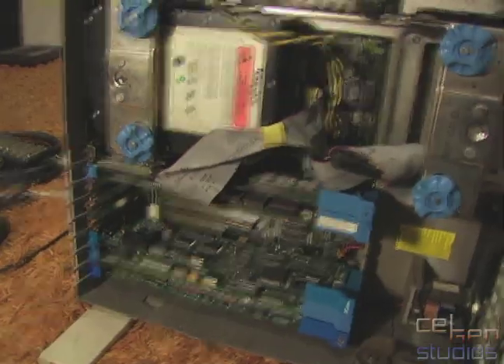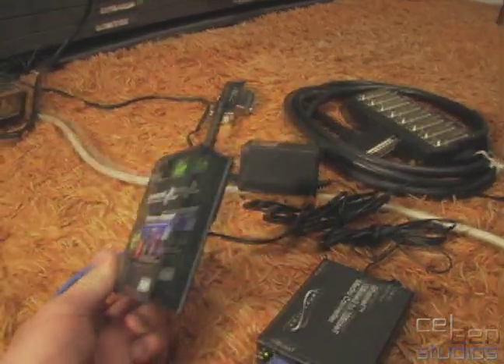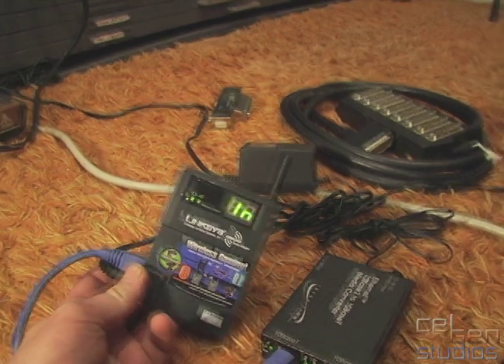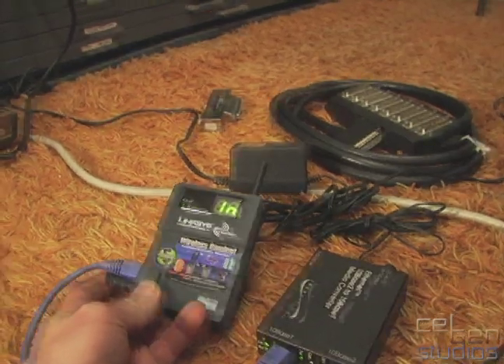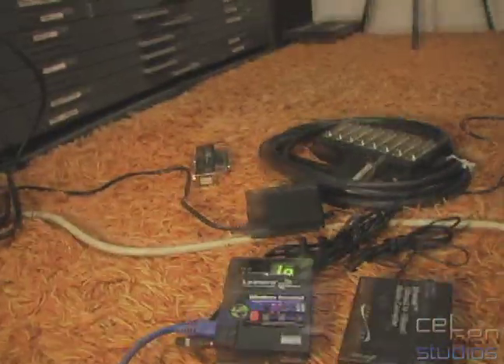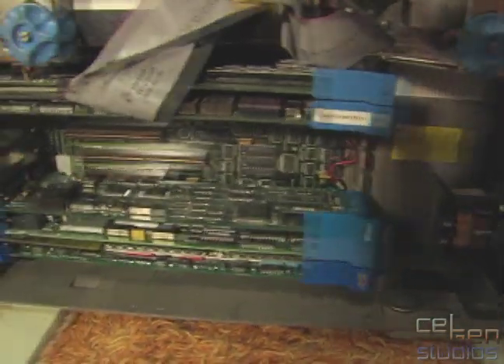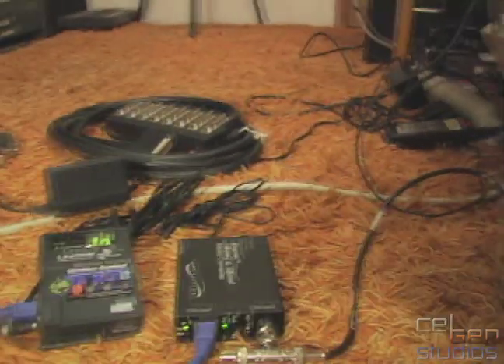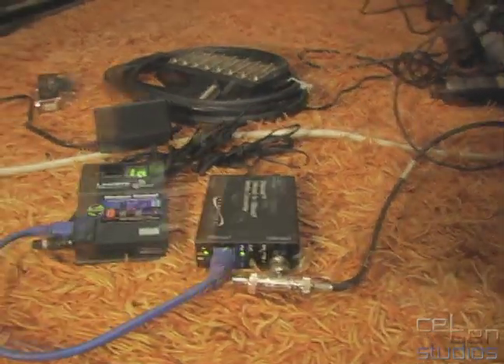To make networking work on this — because I'm in my living room and I don't have any other wired connections available — I decided to use wireless. Linksys made this cool little adapter here for gaming. Basically you turn off all of your encryption, plug this in, set the channel, and it connects. This gives you Category 5. The back of my Etherlink MC is BNC, so I have an adapter here which goes from 10Base-T to 10Base-2 coaxial, and it seems to work.